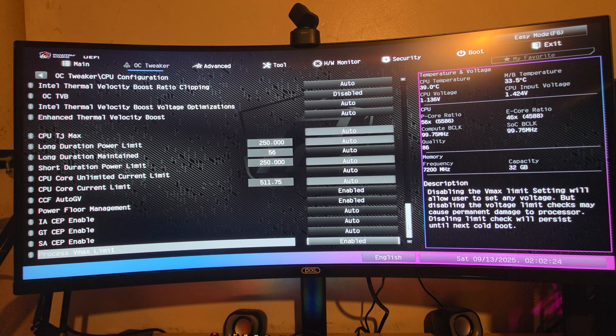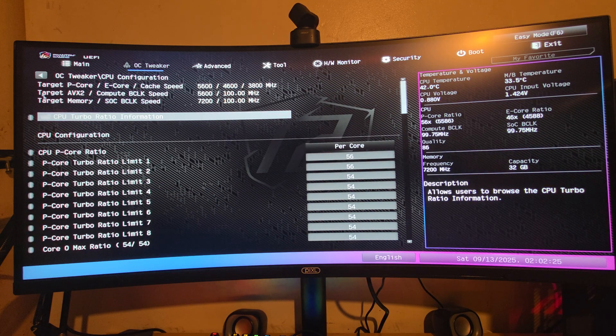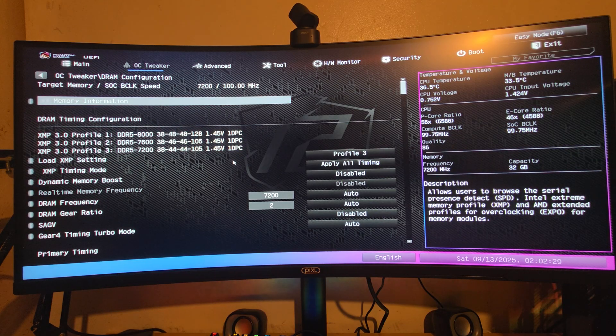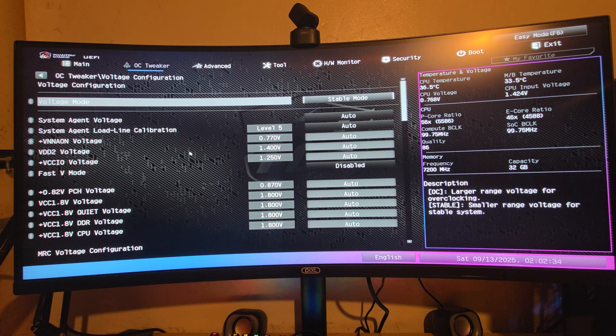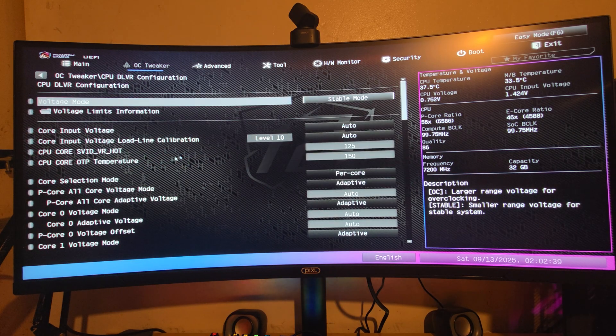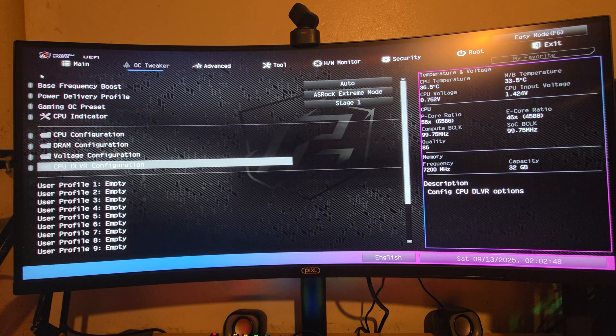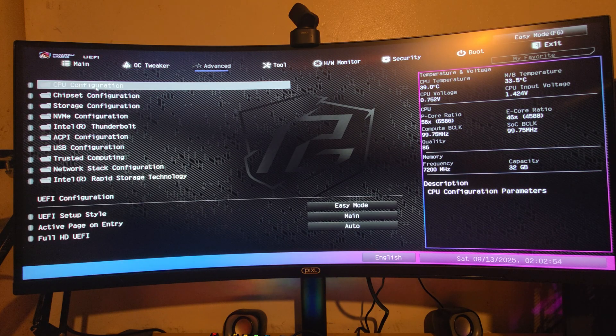DRAM Configuration is where you can overclock the RAM. Voltage Control lets you manage CPU and system voltages. There is also a CPU DVID setting for fine-grained CPU voltage control.